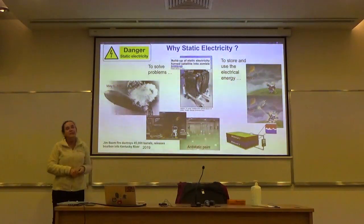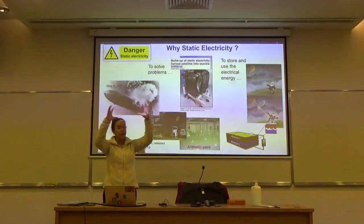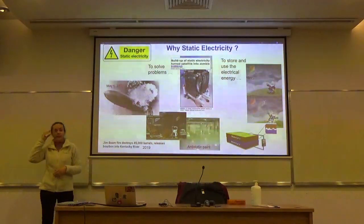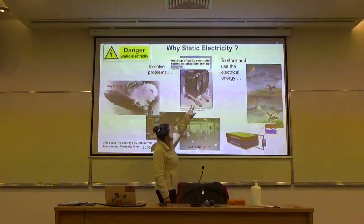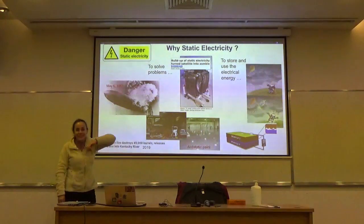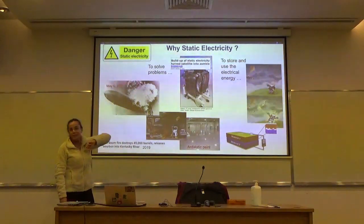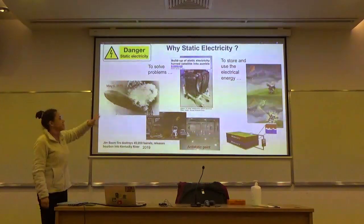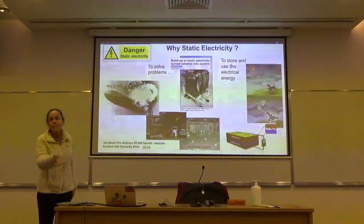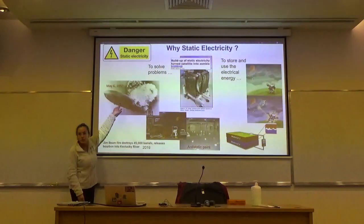When you have static charging in a satellite in space, you cannot ground it. You have to find a way to mitigate charges or equalize the potential across every part of your instrument. For example, the Galaxy 15 satellite — shortly after launch, the buildup of static electricity broke important electronic circuits and millions of dollars went to waste.